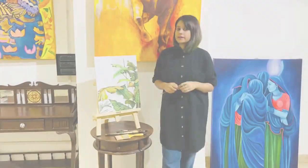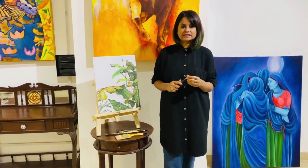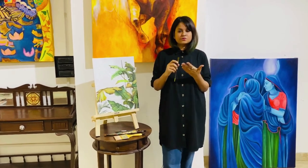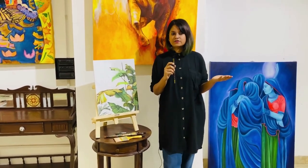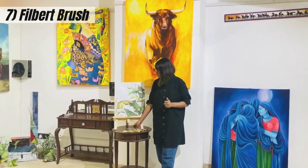Do you know the brush emoji? That is the round brush. We have seen it in various emojis — it is always the round brush. It is the most traditional and most used brush to date. If you look at the work of old masters, they always used the round brush because it is very versatile. Everyone recommends it because you can do a lot of things with a single round brush.